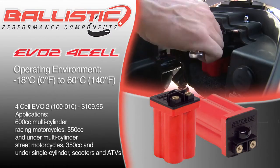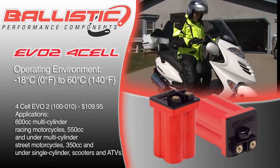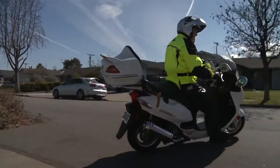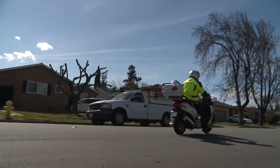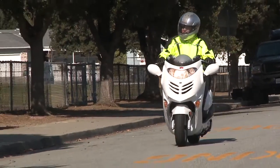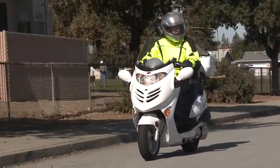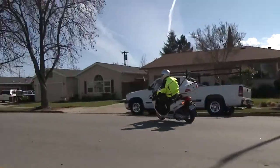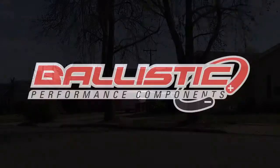Operating temperature range is negative 18 degrees Celsius (0 degrees Fahrenheit) to 60 degrees Celsius (140 degrees Fahrenheit). Typical applications are 600cc multi-cylinder racing motorcycles, 550cc and under multi-cylinder street motorcycles, or 350cc and under single cylinders, scooters, ATVs, and racing-based motocross bikes.